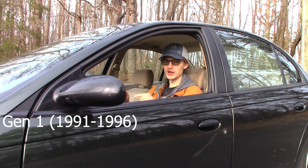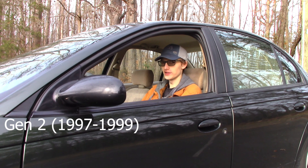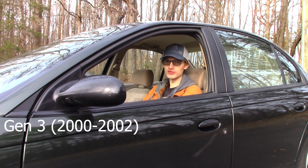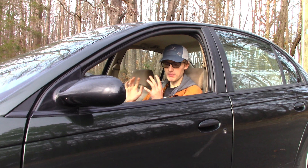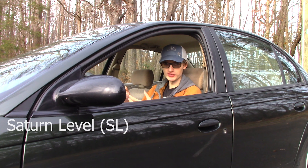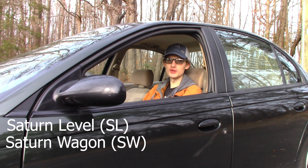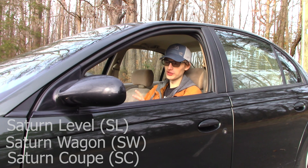The second generation, which is the one I'm in now, was made from 1997 to 1999. Then there was a third generation made in 2000, with production stopping in 2002. This car also has three different body styles: the Saturn sedan, the Saturn wagon, and the Saturn coupe, which was a three-door coupe.